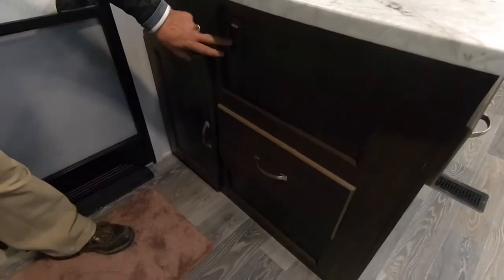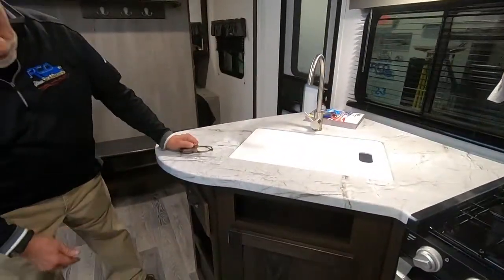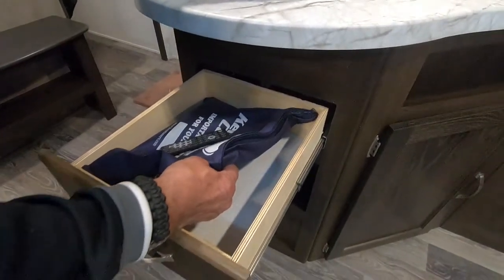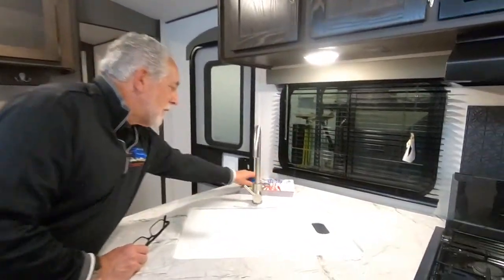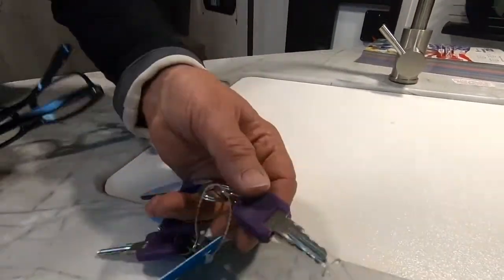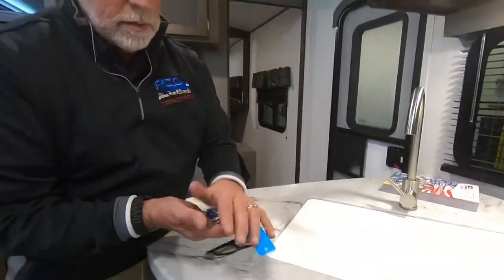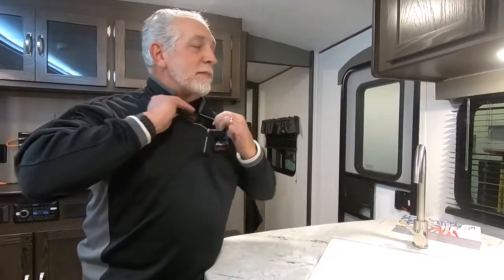Down here on this end of your kitchen counter you've got a double receptacle and great storage with drawers and doors. Right underneath here you've also got storage where you will find your manuals for your camper and all the appliances. You've got a remote for your sound system. You have keys on top of your kitchen counter — door keys and compartment keys. I make sure anything loose is in the top kitchen drawer with every camper I go through, because if you leave things laying out, by the time you get the camper where it's going it's hard to tell where those things would be.